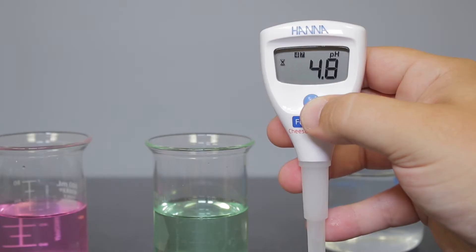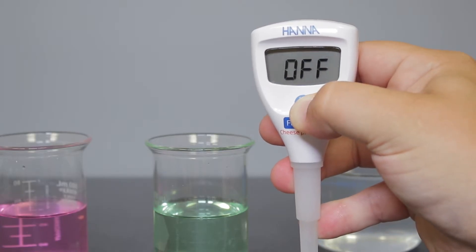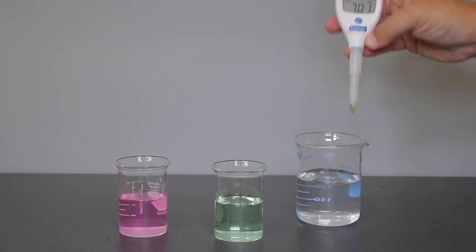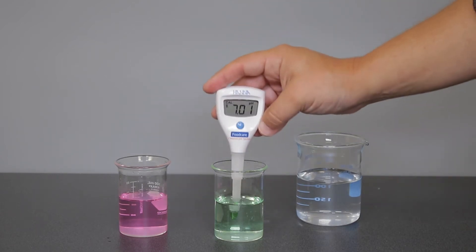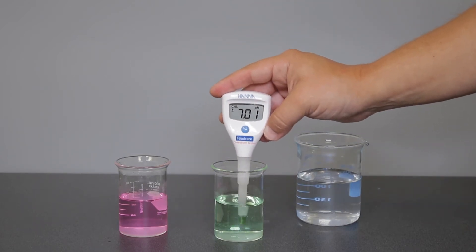To calibrate your tester, press and hold the button for 3 seconds until "cal" appears on the screen. Rinse the electrode in deionized water and place the tester in your pH 7.01 buffer and wait for a stable reading.